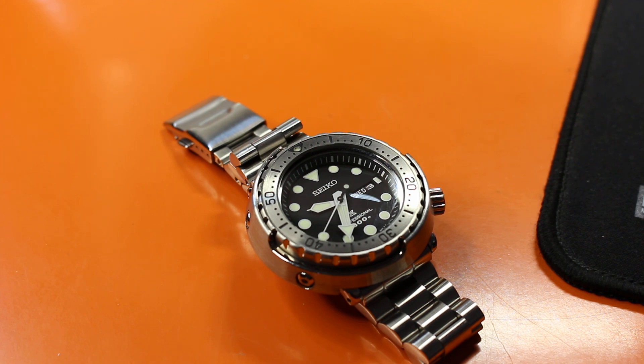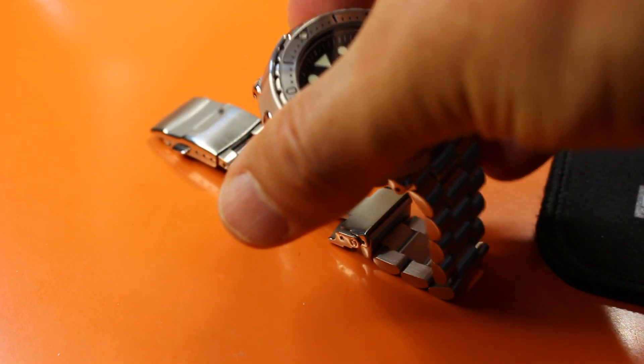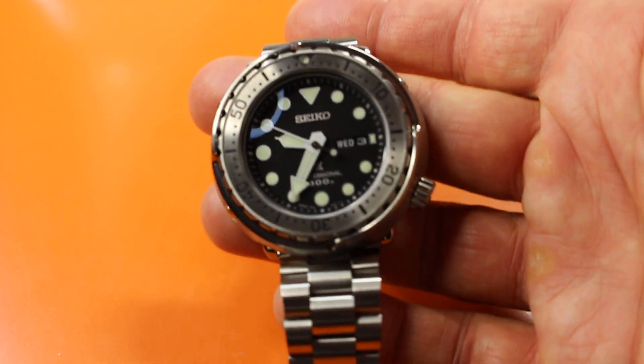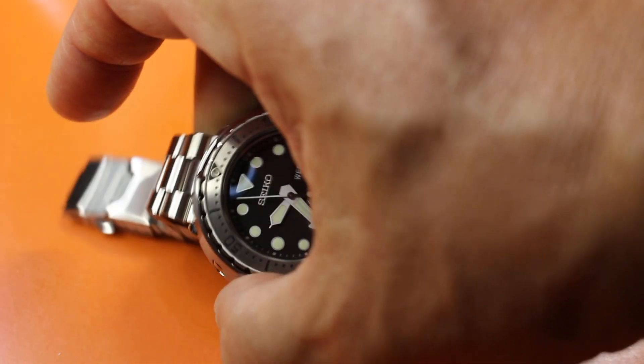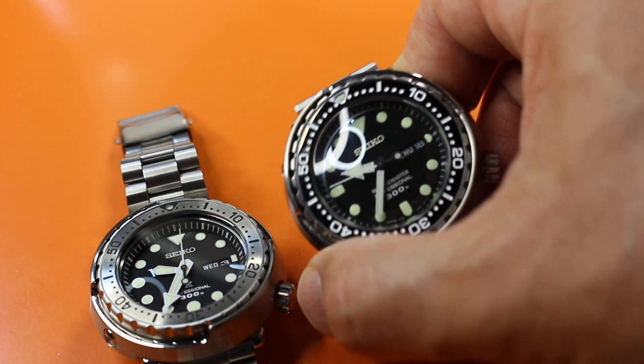He really wanted to do the trade because it was just too big on his wrist. I was happy to get a sapphire version, even though I knew that the tuna community does not desire this one as much as previous generations. This one has bigger lume dots on it, and I do have a previous gen in the 031.